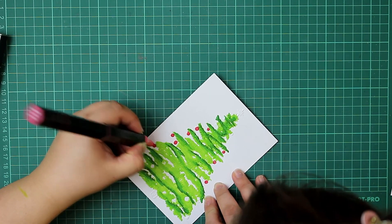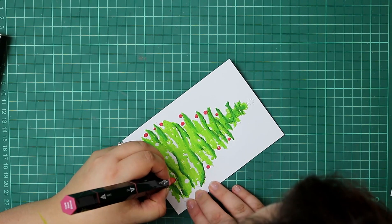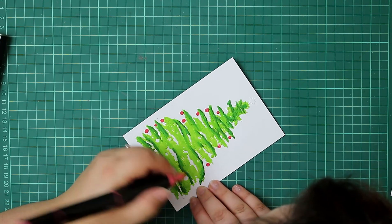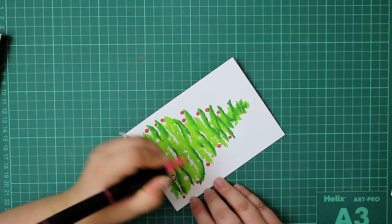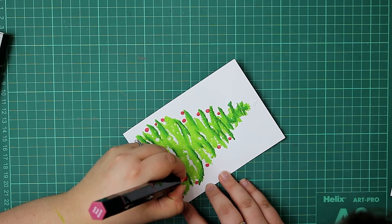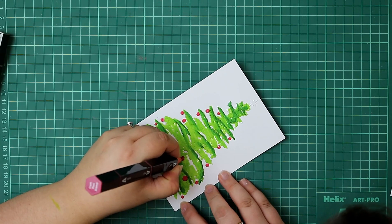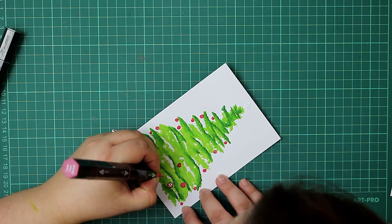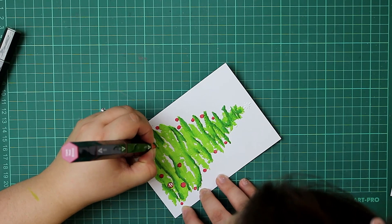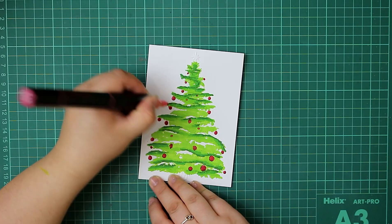I really love this embossing folder — the fact that all of that detail is already in the image for you. You could literally just emboss this, colour it in like this, and that could be your card. Such an easy card you could just sit down and colour, and that would be your Christmas cards this year — completely done in just one pass of the embossing folder. Pop a sentiment on and it would be perfect. But we're going to take this card just a little bit further.